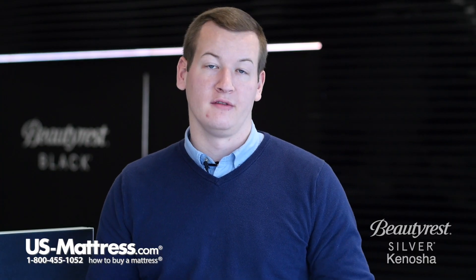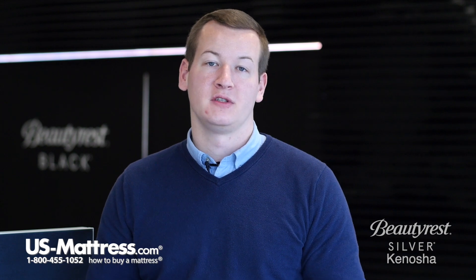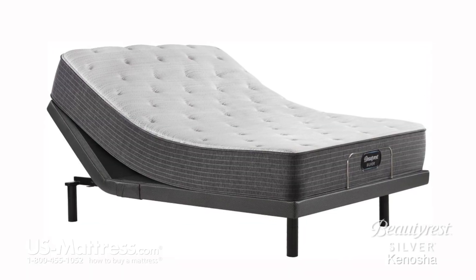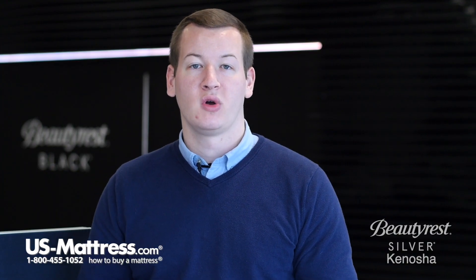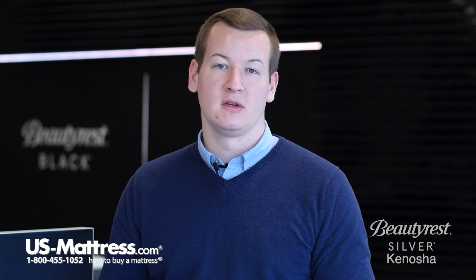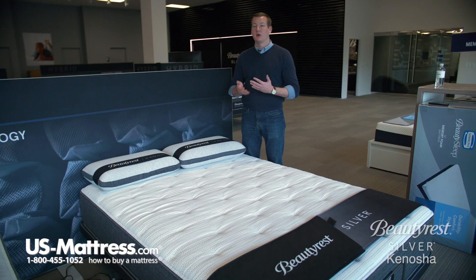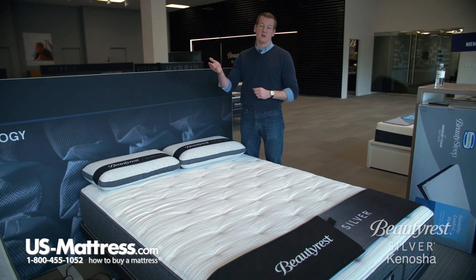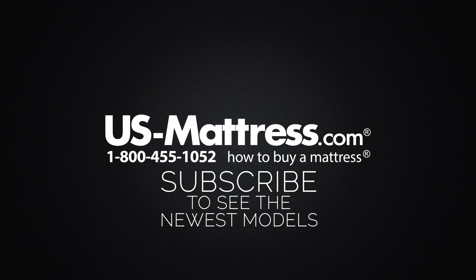Those last two features combined — the foam encased edge and the individually pocketed coil system — mean this mattress is 100% adjustable base friendly, so if you're in the market for an adjustable base, this one will be completely compatible. Overall, if you're looking for great pressure point relief from Beautyrest's pressure relieving foams, the dual cool technology fiber in the top, and an upgraded coil system from the Beautyrest collection, then the Beautyrest Silver Plush would be a great choice. We hope this video was helpful, but if you have any other questions, please feel free to reach out to us.